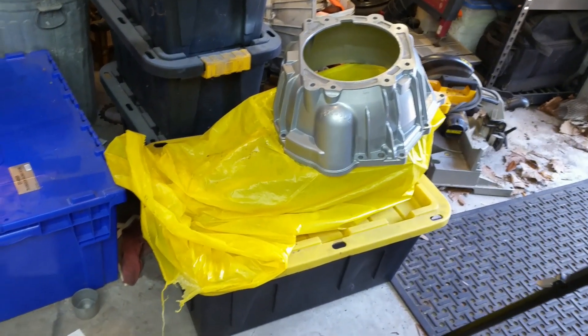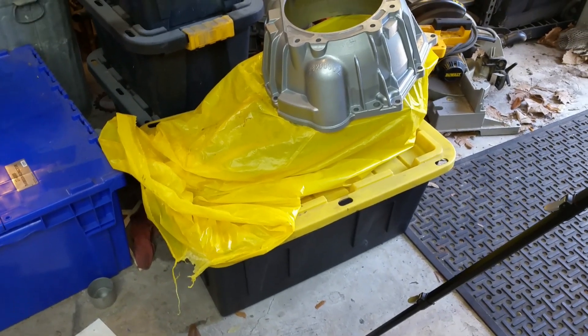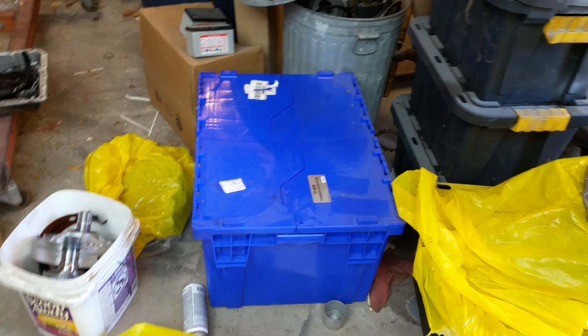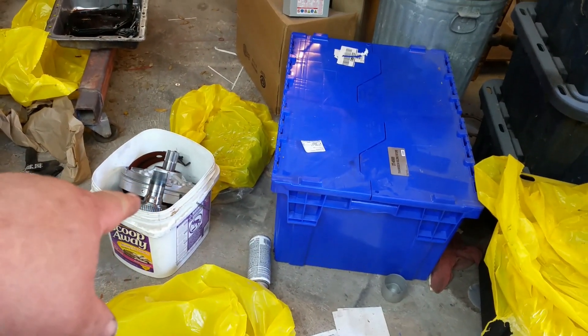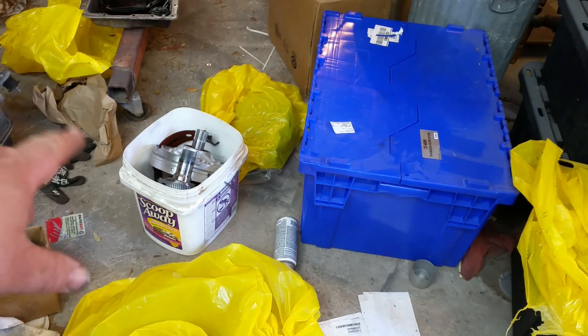Try to be as clean as you can. When I'm not working on one of these transmissions, I cover them up. Everything gets stored in boxes to keep dirt and debris and all that stuff out. All that 4L80 stuff over there — that is a junk pile.